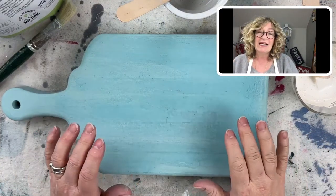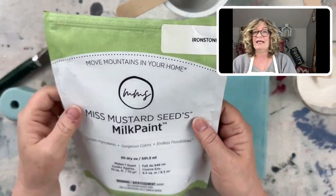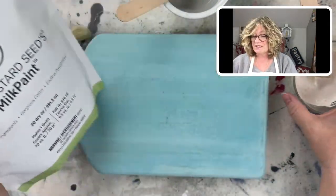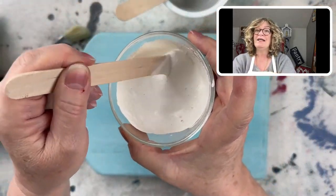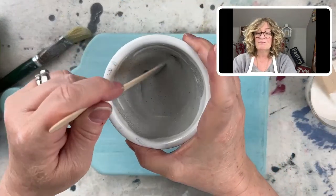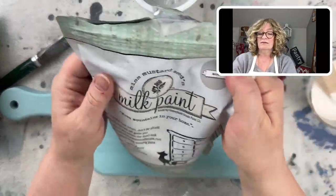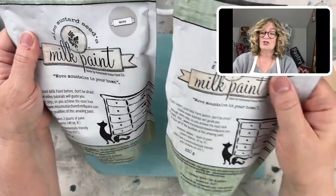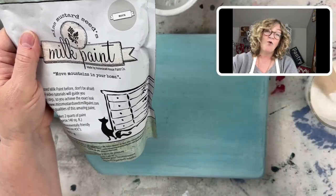What I'm using this time around is Miss Mustard Seed. I'm using Ironstone, which is a pretty creamy white. And I'm also using a mixture of Mora and Trophy — I put about three quarters of Mora and a quarter of Trophy.